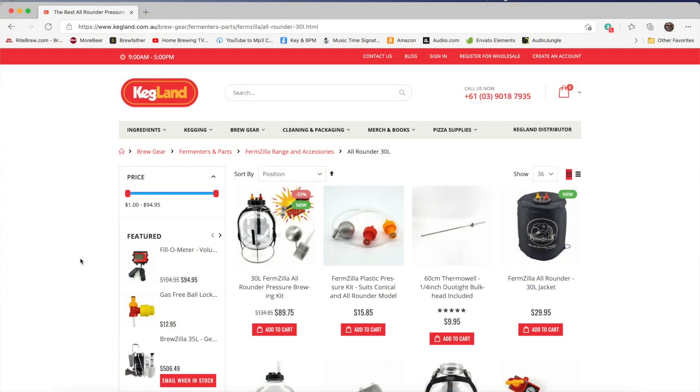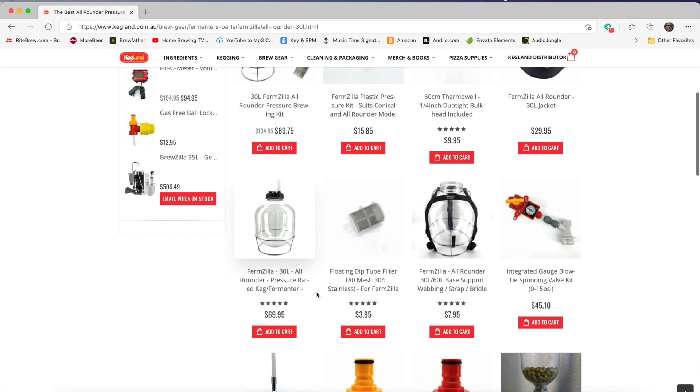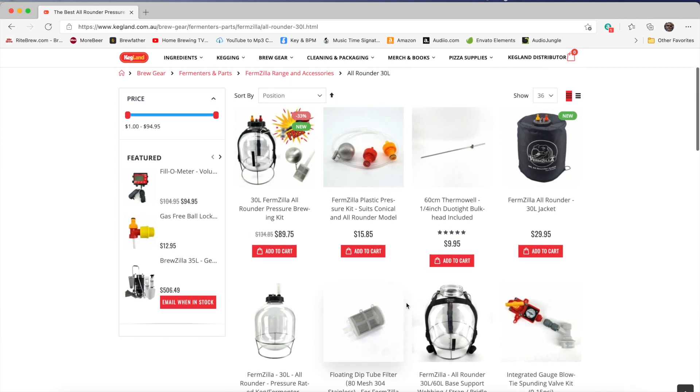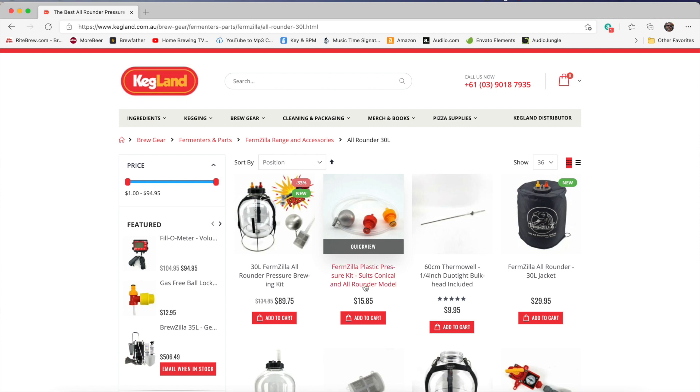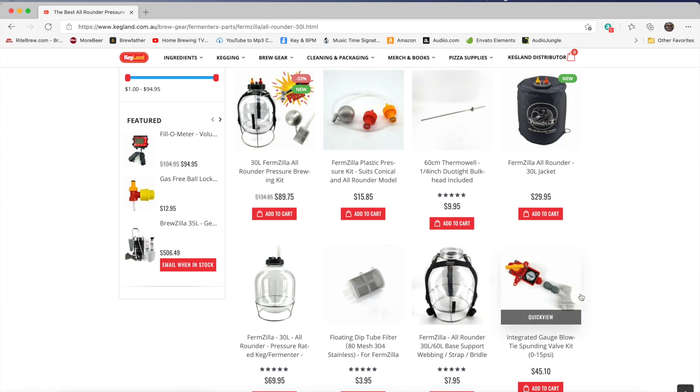It's reasonably priced. The base kit — the one without the pressurization — is roughly $70 at the time of this recording. You're going to want to add the nylon strap, which is another $8, so you're looking at at least $78 for the base kit. If you're going to do the pressurization, the plastic posts and the dip tube with the float is another $16, and then you're going to need a spunding valve of some kind.